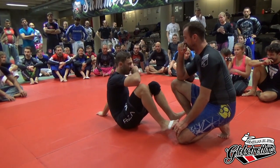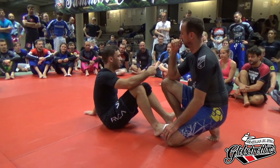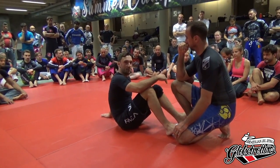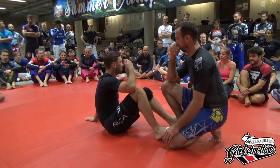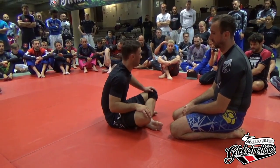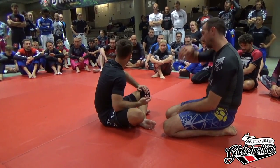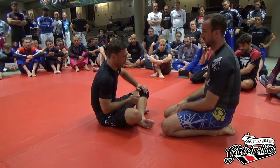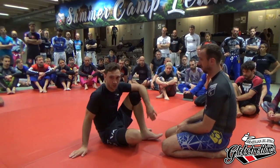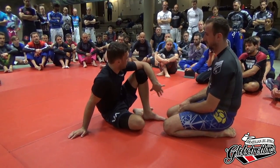Something that can totally happen in this position is that the guy just easily turns out. The calf slice is a nice attack — if it works, the guy taps, that's great. But it also gives me an opportunity for an opening. There are a couple of situations that can happen, and you can cut it down to three options: you can stay on the bottom as the guy defends and attack the legs from there, you can use it as he tries to spin or sit up to get the top position, or the last option is to stay in the position and keep connecting.